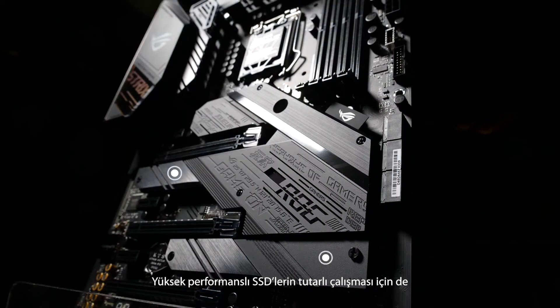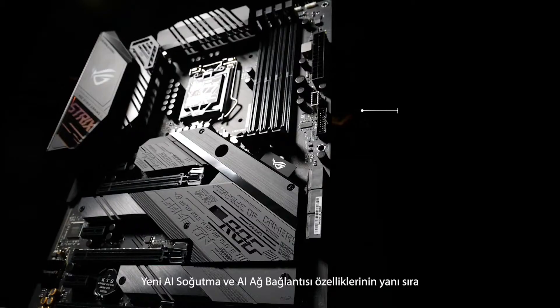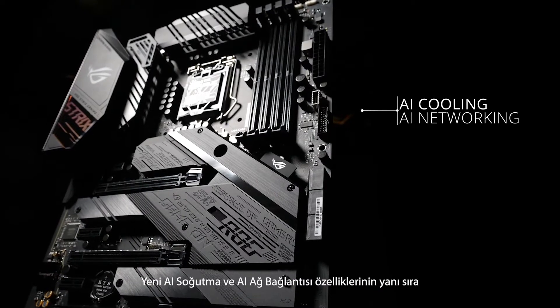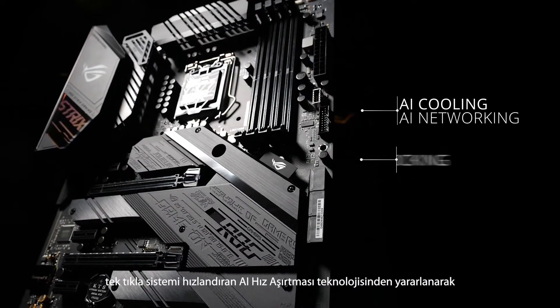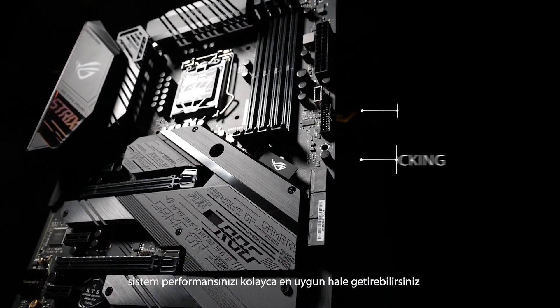Dual M.2 heatsinks prevent throttling for high-performance SSDs. The Z490E Gaming has brains to match its brawn too. You can take advantage of new AI cooling and AI networking features, plus the proven one-click boost of AI overclocking to intelligently optimize the performance of your system with just a few clicks.